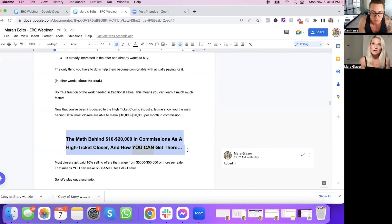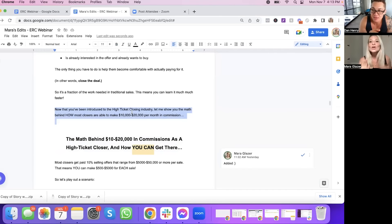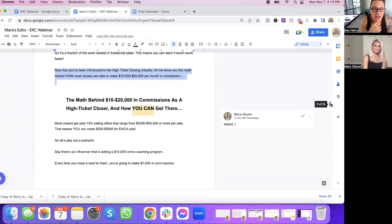Here's a mistake I see a lot of people make when writing their sales pages: they use what we call the double readership path — sub-headlines throughout the page to break it up and capture attention so that if someone is not going to read the whole thing, when they skim, they'll see headlines that pop out and get them to read sections. A lot of times people don't actually set up the sub-headline, so their section above it is fragmented and doesn't flow into the section below. We made sure to include a connecting line: "Now that you've been introduced to the high ticket closing industry, let me show you the math..." — that fully goes into the sub-headline and nicely connects to the next section.